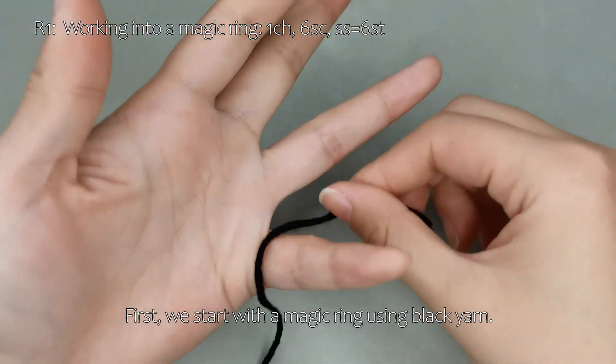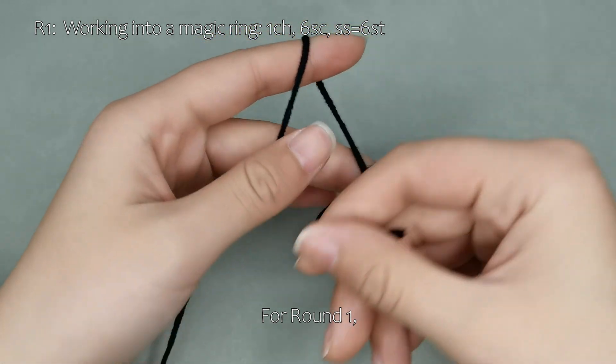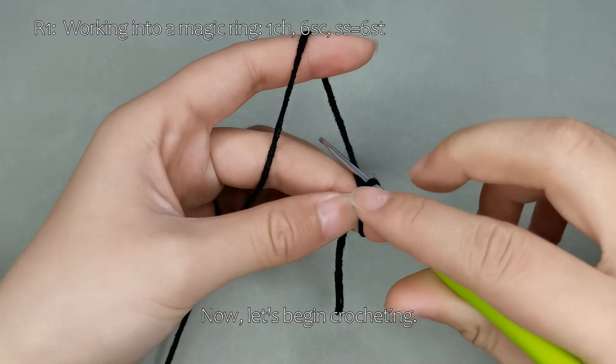First, we start with a magic ring using black yarn. For round 1, we will crochet 6 single crochet stitches into the ring. Now, let's begin crocheting.